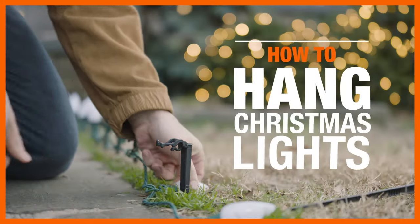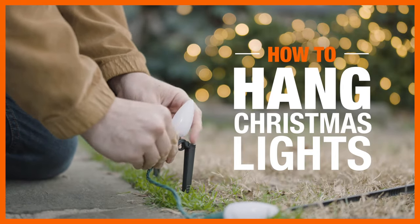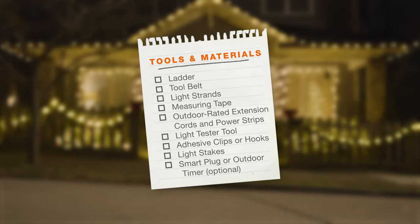Tis the season to deck your home with holiday lights. With a bit of planning and a few safety tips, you'll have your home merry and bright in no time. Here's what you'll need to get started.